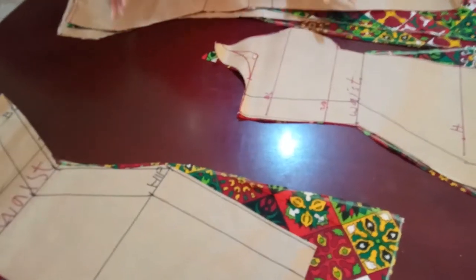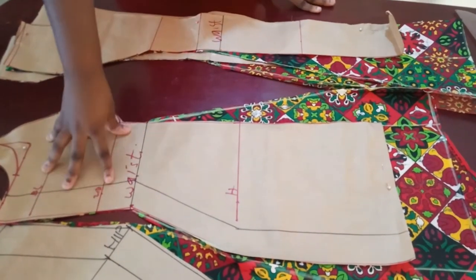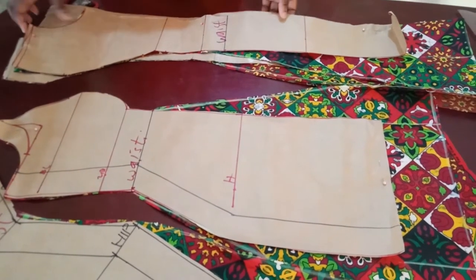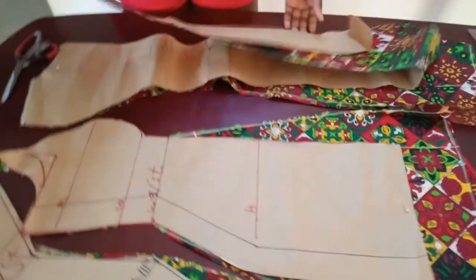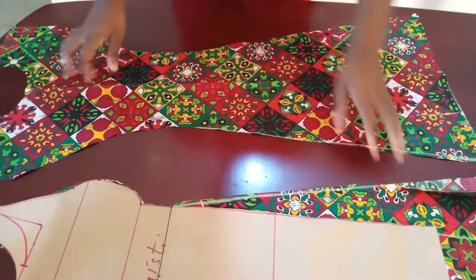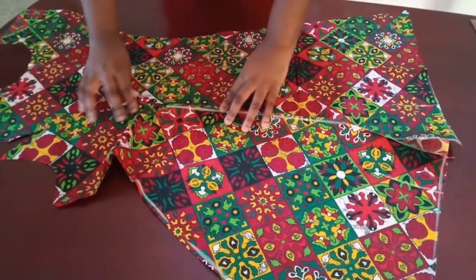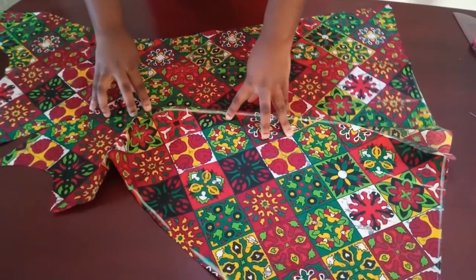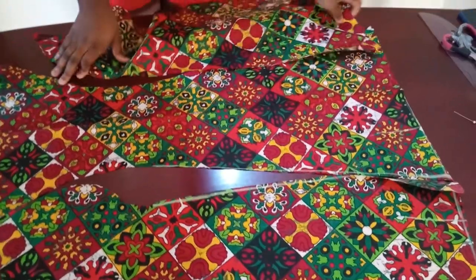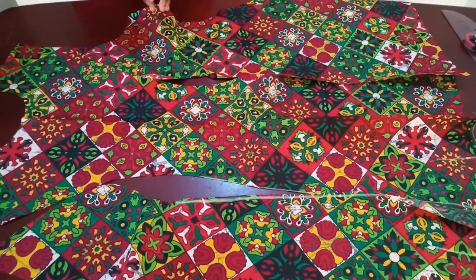You can do different colors of fabric — different colors for the sides and then a different color for the center, or a print for the center and a plain color for the sides. I'm just using one color for everything but you can mix it up. To join them, just like how you join a princess seam — take the center front panel, and imagine it was made in a different color. You remove the side panel and insert a different color piece, and it joins to this side. There's one for each side, joining on the left and on the right.